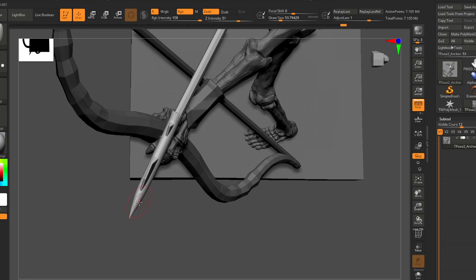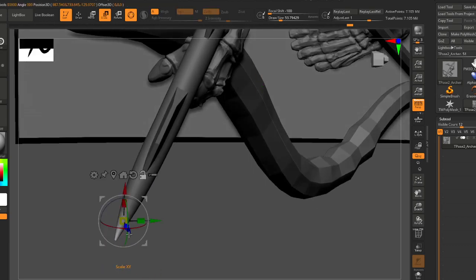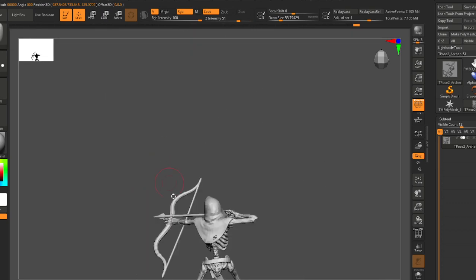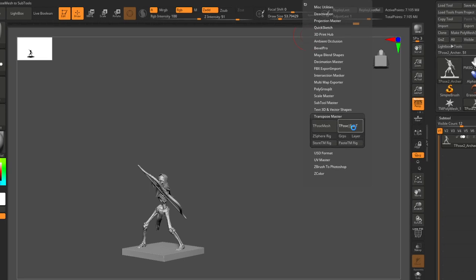These parts are kind of finicky — it's often better to just rotate what you need classically. Okay, boom — I think that's it. Let's go ahead and commit this with T-pose to subtool. Forgot to hit quick save but feeling confident this will just work.